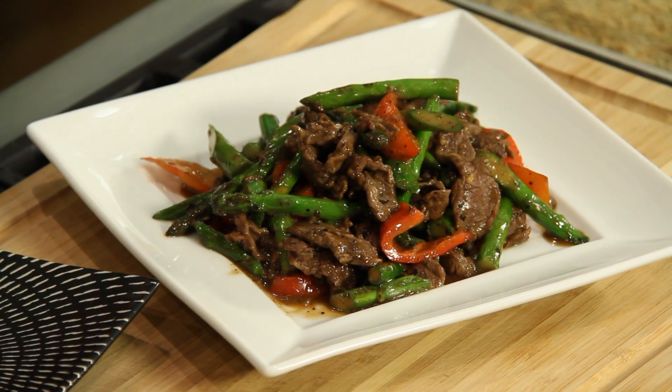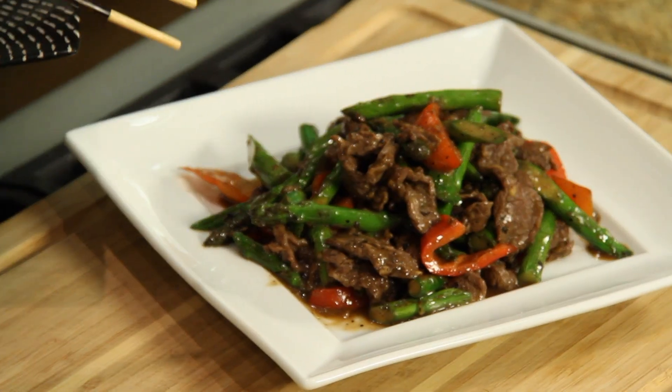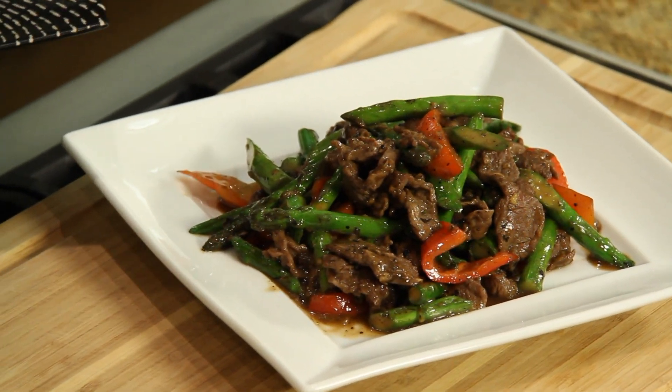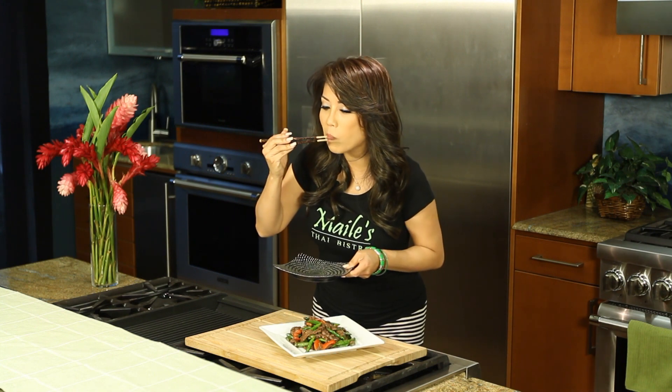In the Kitchen with Miley is filmed on location at the Servco Home and Appliance Center in Mapunapuna. Ready to dig in — let's taste this. It looks so beautiful, very colorful. I'm going to taste this asparagus. Still crunchy, and that's what you want — crunchiness.